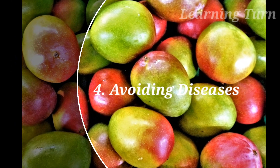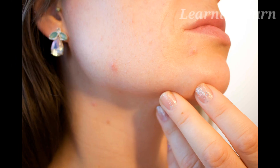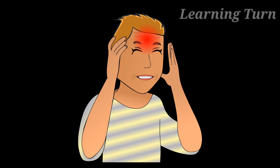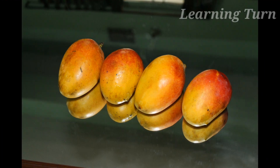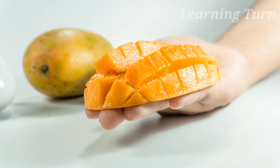Number 4: Avoiding Diseases. Soaking mangoes also prevents reactions like acne, pimples, constipation, headache and gut-related problems caused due to their thermogenic properties. Soaking fruits in water will get rid of the heat principle from them.